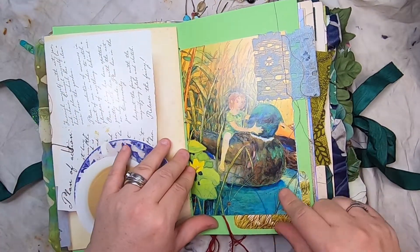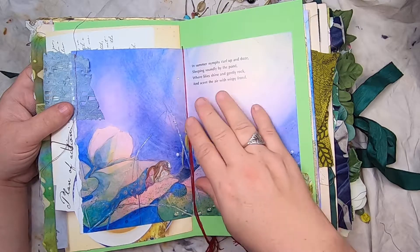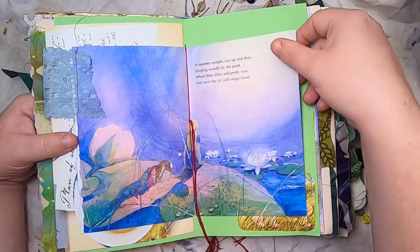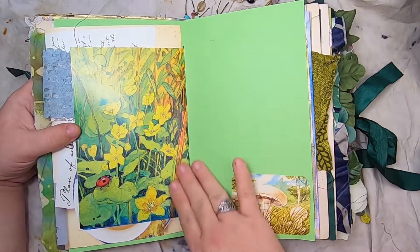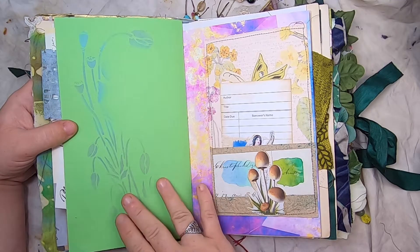We have this little fairy riding on a duck and some vintage lace. 'In summer nymphs curl up and doze, sleeping soundly by the pond where lilies shine and gently rock and scent the air with wispy frond.' Then another beautiful book page, a little mushroom vintage card on some green paper, and some stenciling.